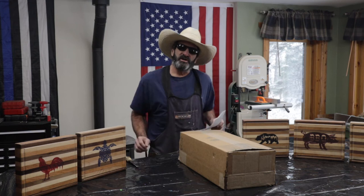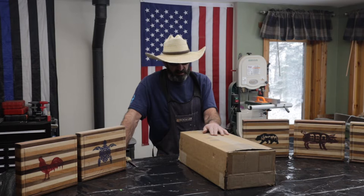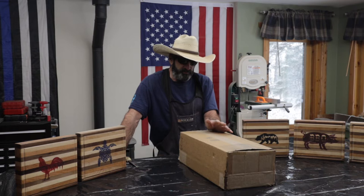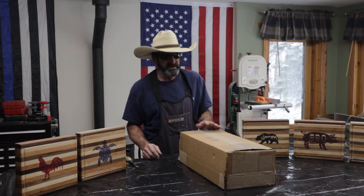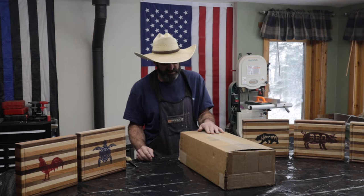Welcome to Outlaw Woodworking. Today we're going to review buying hardwood on Amazon. Recently my local lumberyard where I was getting my walnut, maple, and cherry tripled in price, so I needed an alternate place to buy hardwood. With the supply chain issues going on right now with the pandemic, I thought this would be a good option.